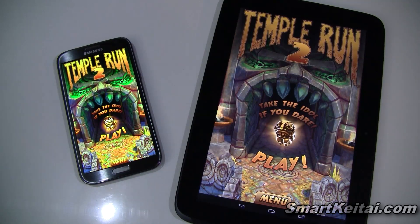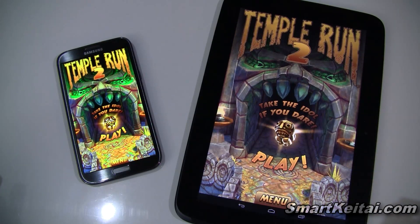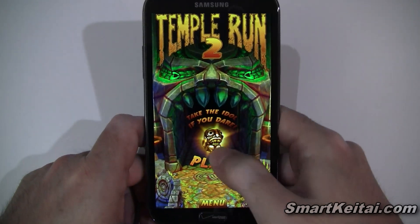I'm gonna demo the game on two different form factors. On the left we have the Samsung Galaxy Note 2 Android smartphone, and on the right we have the Google Nexus 10 Android tablet. Let's get started with the Galaxy Note 2 and its beautiful 5.5 inch display.